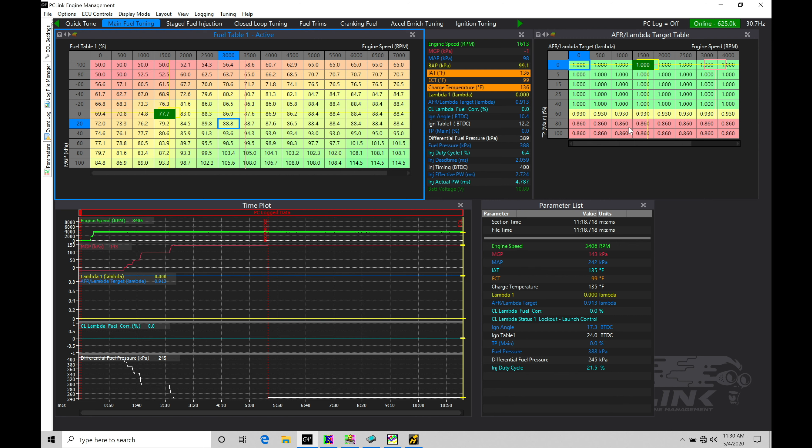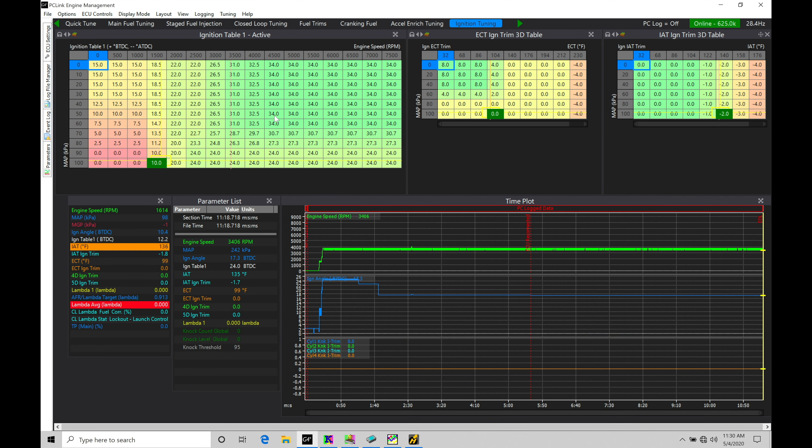We're also going to be increasing the spark timing from whatever we programmed in our main spark timing table. If we found 24 degrees was where we were at when not spraying water meth, we can typically increase our spark timing at least four to six degrees over what we found on 91 or 93 octane. We also have to integrate and account for the water meth failing. Working with something like an AEM or AquaMist kit, they're going to have fail-safe strategies built in — they'll know if you have a low level condition in your tank or if the pump stops working or there's a short in the circuit.